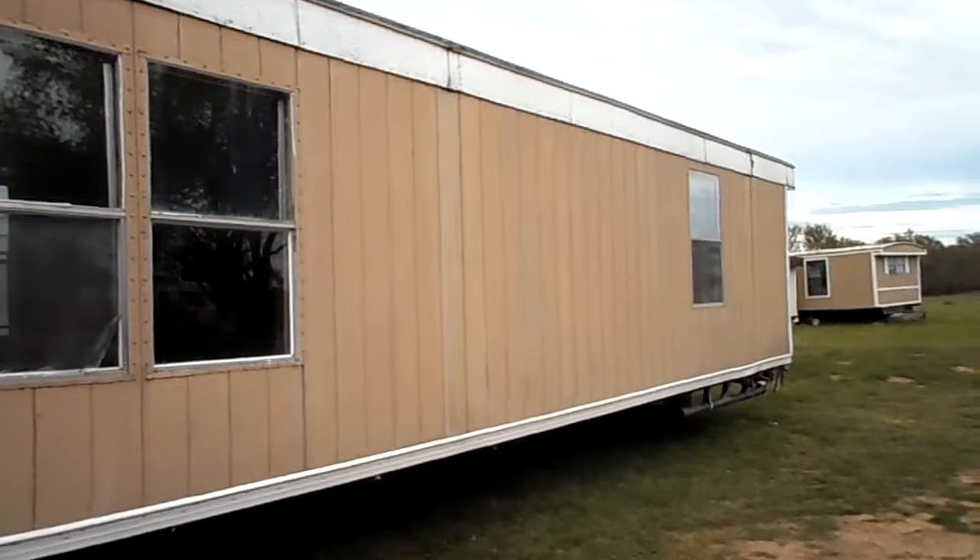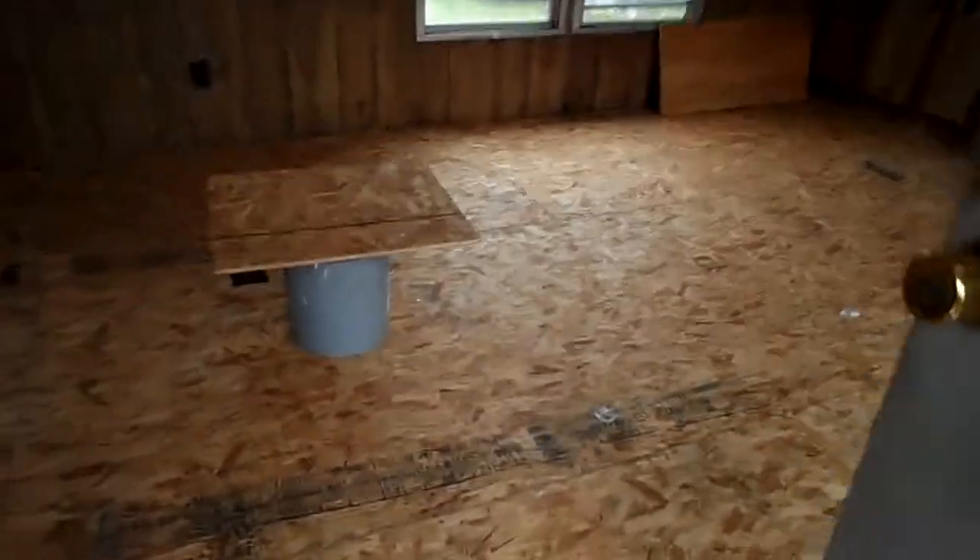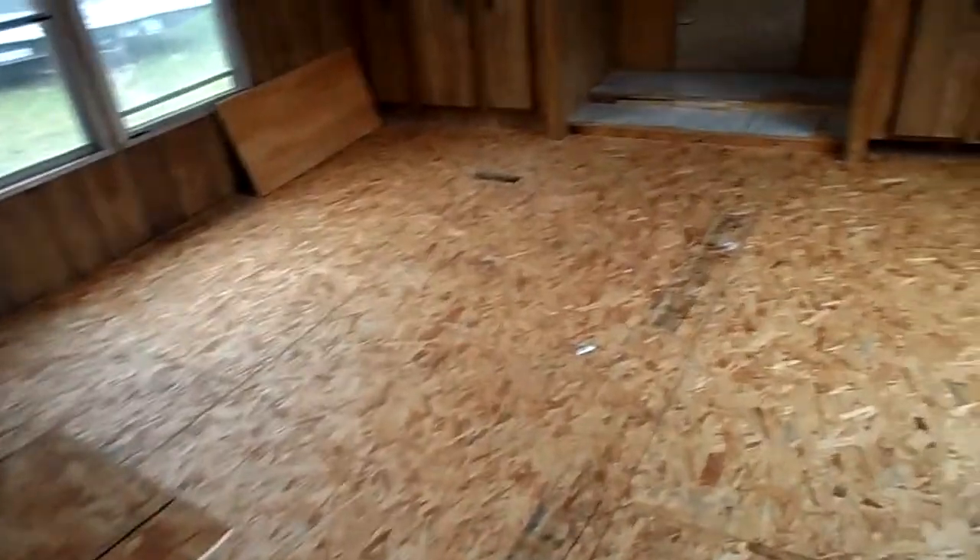I'll show you guys how this mobile home looks. The outside siding is good. I've done a lot of work inside — all the flooring is new. Holes were patched and then we put new flooring all throughout.